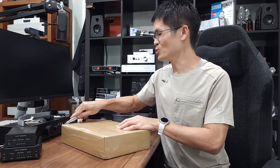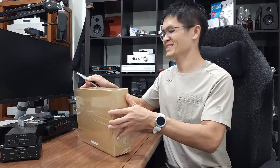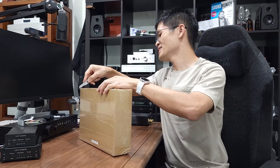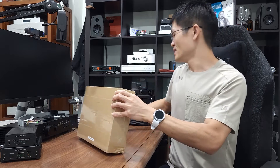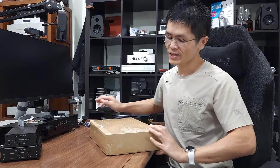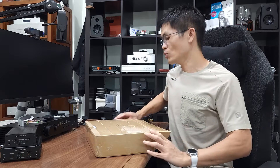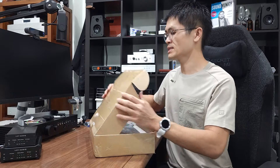I'll show you guys how to do it. This is a pretty long unboxing and product introduction video, so please bear with me. This is the first time we received this unit from LHY Audio, a subsidiary brand of JS Audio, where they manufacture and build high quality CD transports based on the CDM4 as well as CD Pro 2.